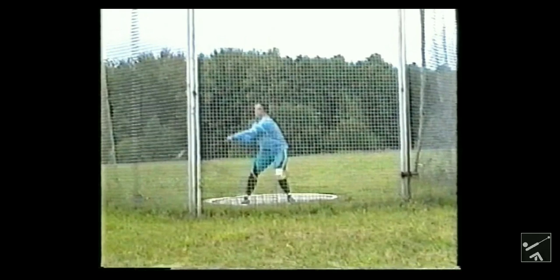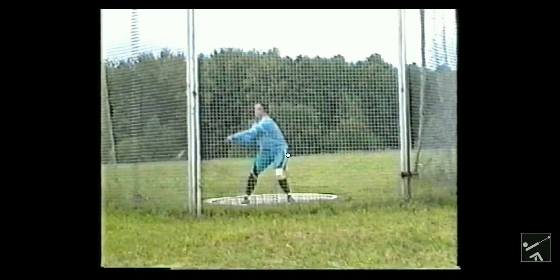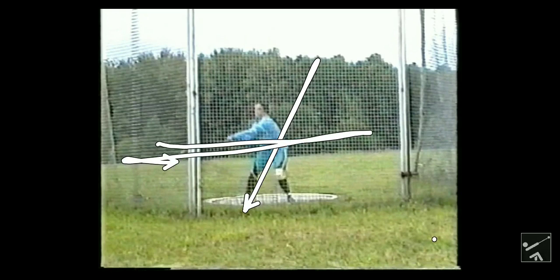The other thing that helps you push is that the body is just naturally weak going side to side. Your hamstrings are a lot stronger than your IT bands and stuff like that. You can back squat more than you can side lunge. The reason for that is just because your body, biomechanically, is a lot stronger backwards and forwards than left to right.